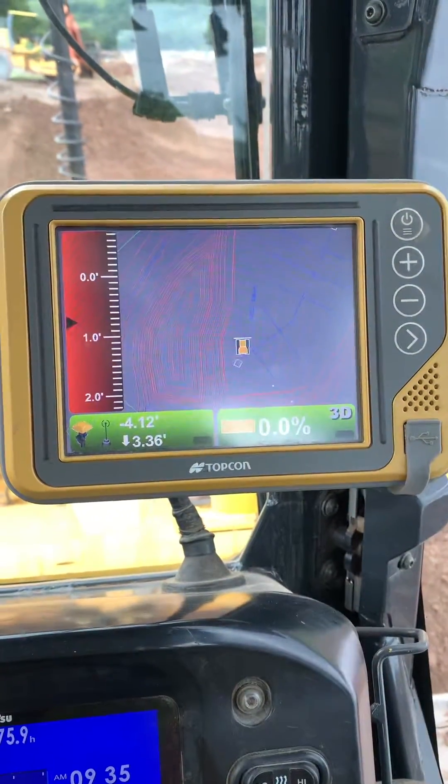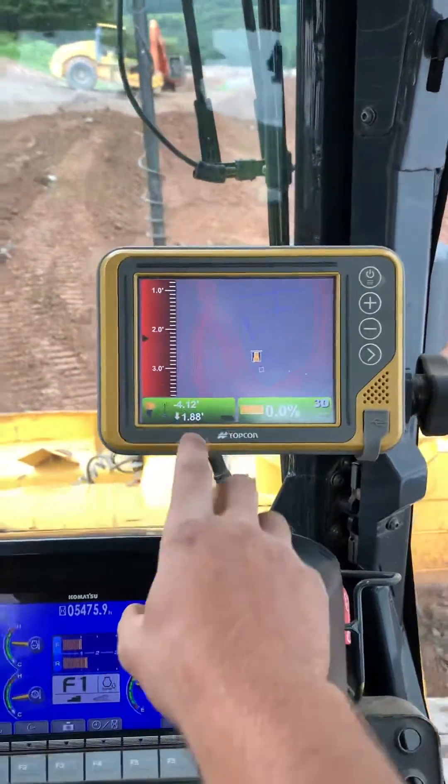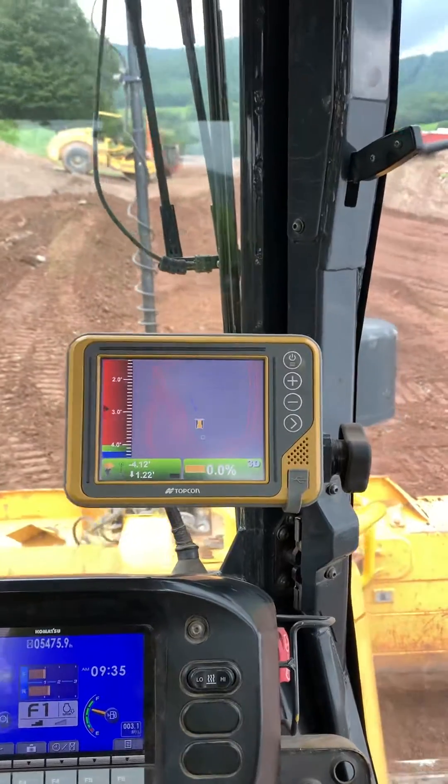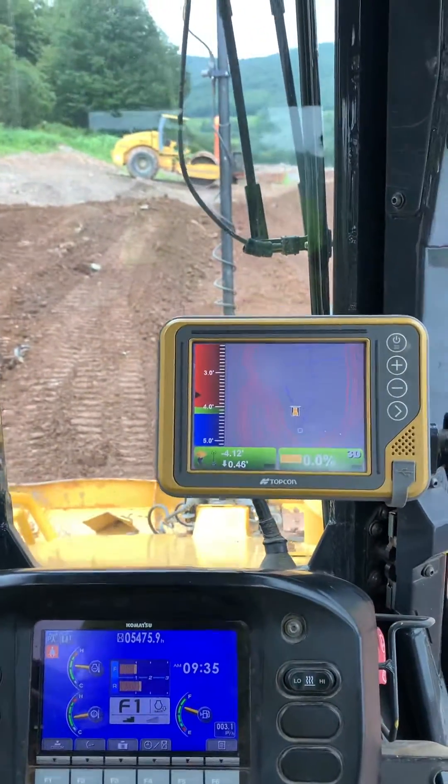You come into your dozer, get your blade down — right here this indicates how close I am to that grade. I've got to go down 1.3, but I get within half a foot, which can also be set.